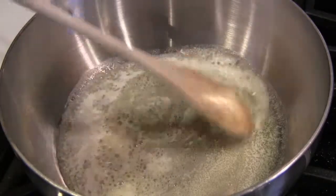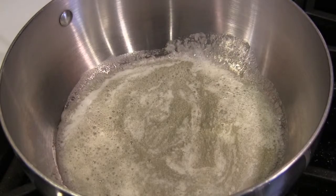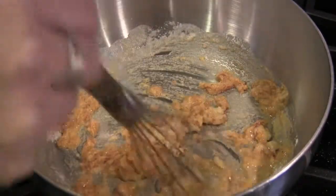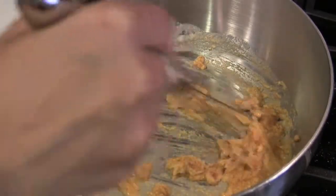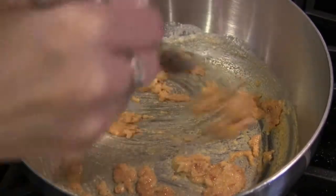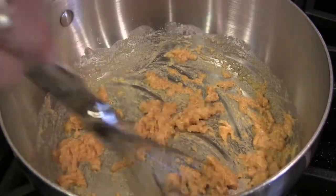Melt the butter over low heat until it's bubbly — we don't want this butter to brown. Add the flour and cayenne and whisk it until it makes a paste. Only cook it for about a minute; we don't want it to get too brown. We're basically making a roux. A roux is just fat and flour mixed together, and it's used to thicken things like sauces and gumbos.